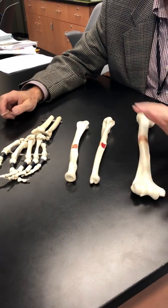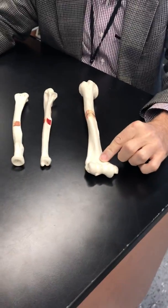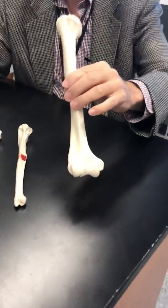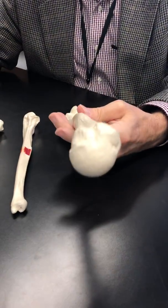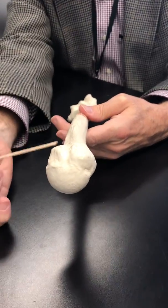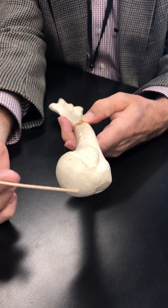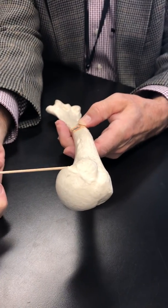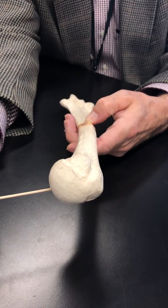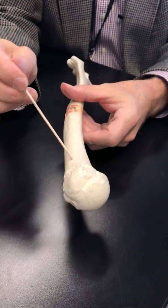We're going to do bones of the lower arm. Here's our humerus. I'm going to review the humerus because on the last video I wasn't happy with my fingers in the way of the parts. Looking at this end of the humerus, we have the head, and the bone below the head is referred to as the neck — the anatomical neck. Here is where the surgical neck would be found.